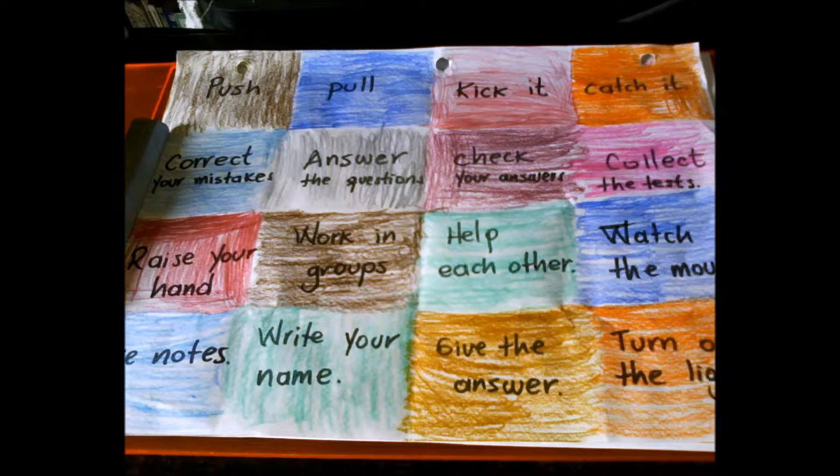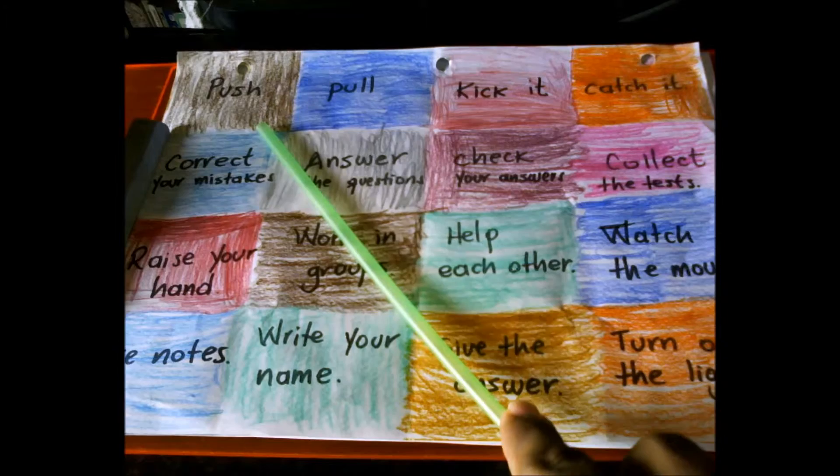Okay, remember, this activity has two steps. The first one, I'm going to read and you are going to listen. In the second step, you are going to read by yourself without sound and using the best pronunciation you have. Let's begin. Push,